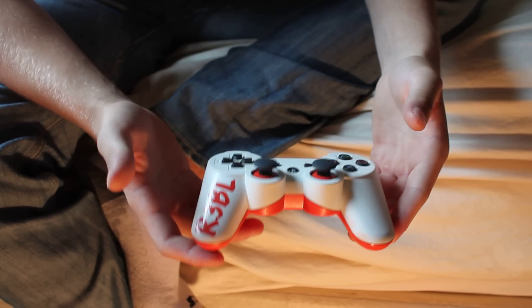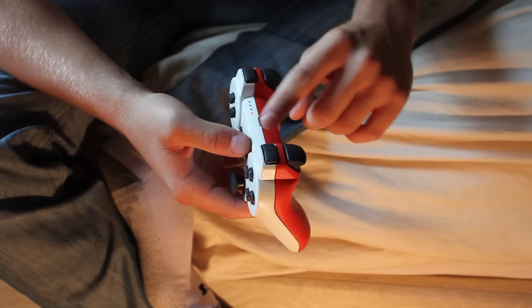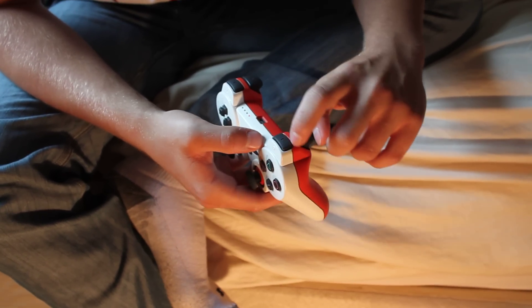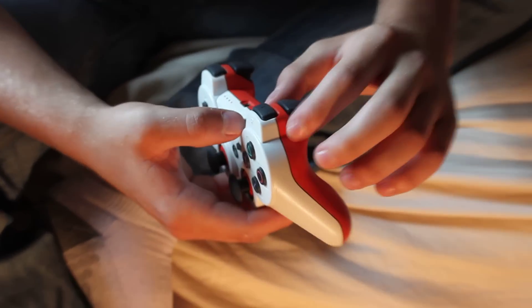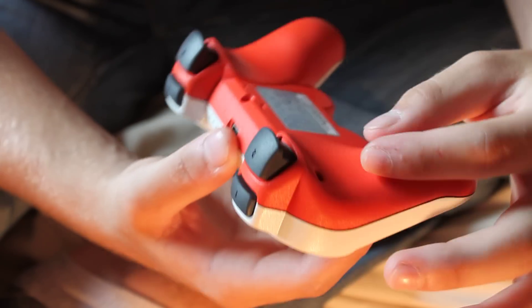It's actually a DualShock 3, which a lot of people are unfamiliar with, because in the original one — the Six Axis — you have these little pieces that go in here, but on the DualShock 3 you don't. You have to take this whole piece off separately, and you've got your rumble pack type deal things in here.